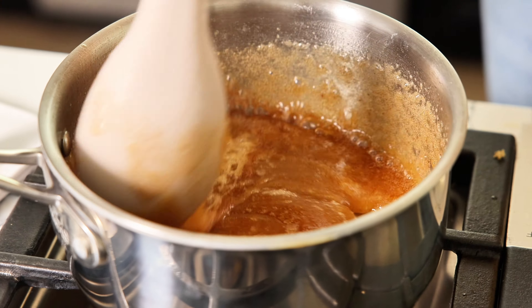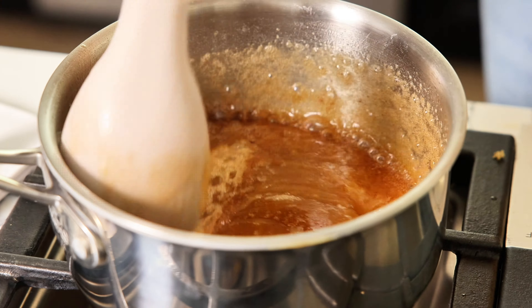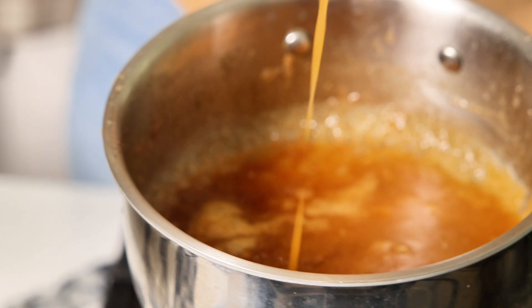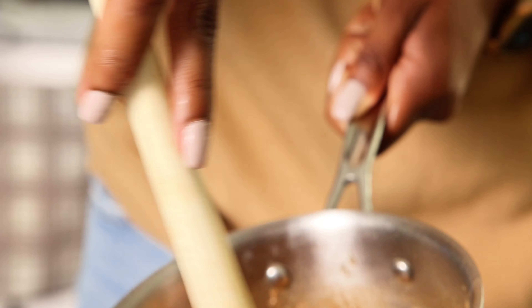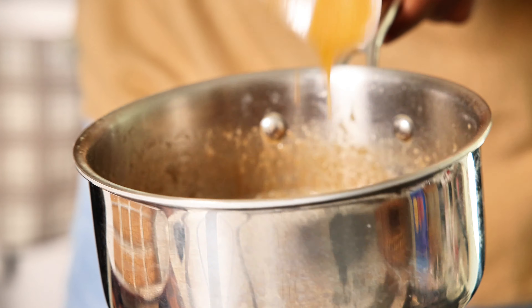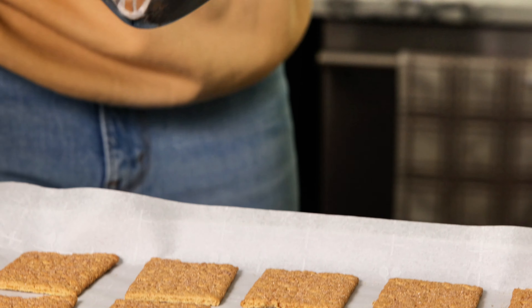Once it's completely blended, you can turn it off. It's just like a nice kind of caramel consistency, so I'm going to pour this.